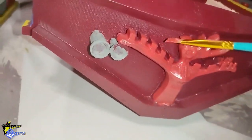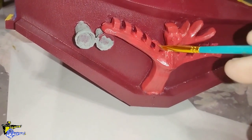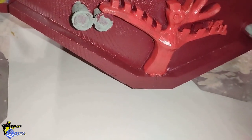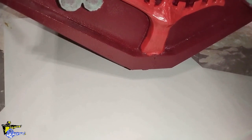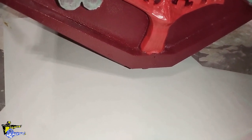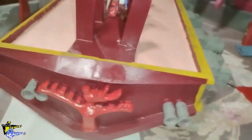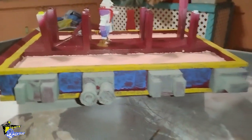I started painting — I don't know what this is called — but it's the big main piece here, the front of the ship, the front of the Sirena Malvada itself. Trying to get the brush in as much as possible. Let me give you a side view of it and how it's coming along there.